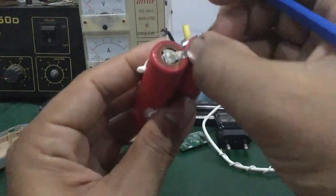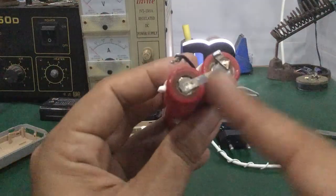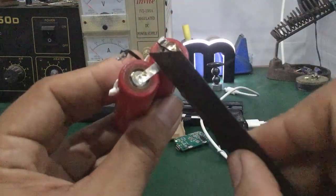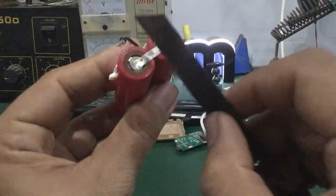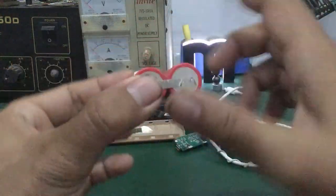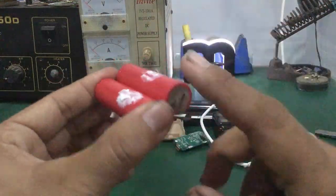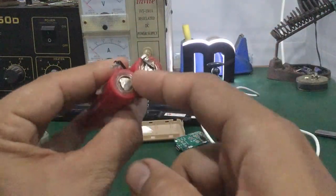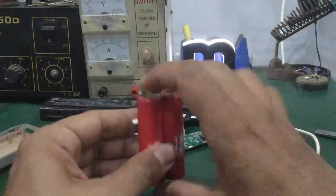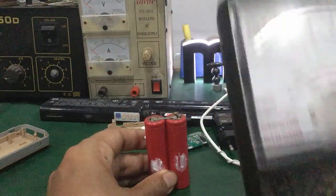Các bạn có thể lấy một cái kéo hoặc dao để tách ra, cắt đôi ra từng cell pin. Cắt một bên thôi — chứng âm hoặc chứng dương — còn phía còn lại đứng nguyên cũng được để kiểm tra. Các bạn lấy VOM đo từng cell pin.